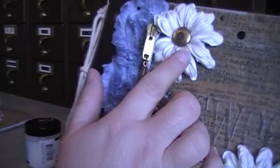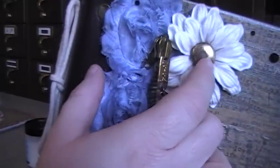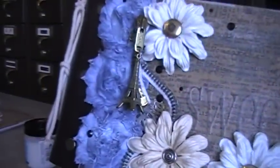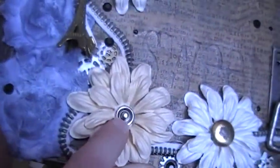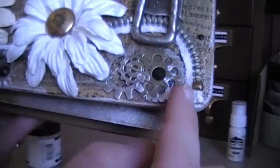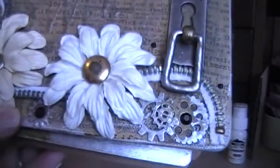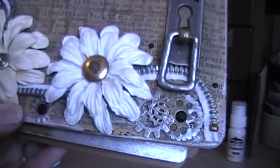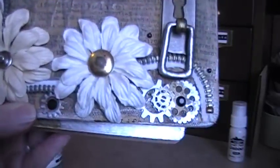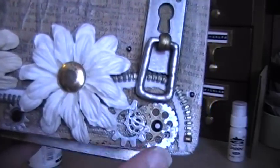These are Prima flowers that I got, and I just added some old vintage buttons to them. I like how worn they are — they just look really shabby. And here's a humongous snap that I had, and I put that as a center there. Then I added a bunch of these gears and stuff. I actually got these in a pack from Michaels and they were really super cheap — like a hundred of them for about four bucks or something. So check out Michaels in the jewelry section, that's where I got these.